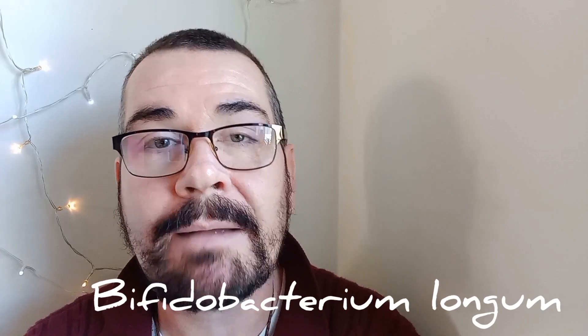Bifida Ferment Lysate is an invention by Estee Lauder, and it's been taken up by the Korean beauty world — it's everywhere at the moment. Bifidobacterium longum is a gram-positive bacterium; it's one of the friendly bacteria and one of the ones which makes up the supplements people take to maintain a healthy gut. You can buy it anywhere — I got these sample packs, seven tablets each, with the bacterium on the back.